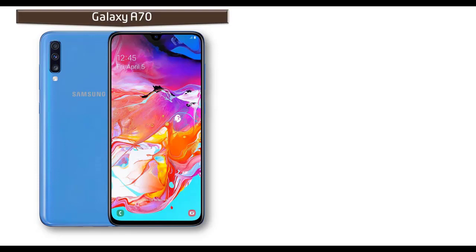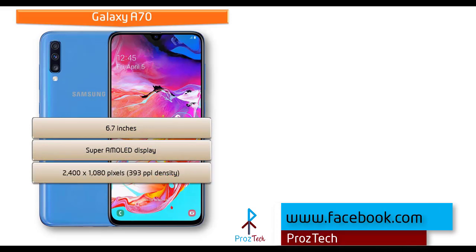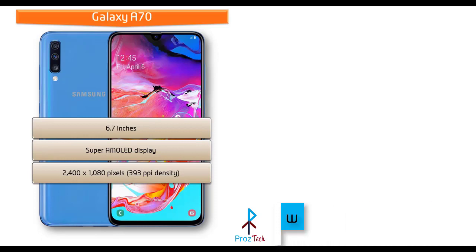Looking at the display of the Galaxy A70, you can find a 6.7-inch screen size with Super AMOLED display that comes with a resolution of 2400 x 1080 pixels with 393 ppi pixel density.